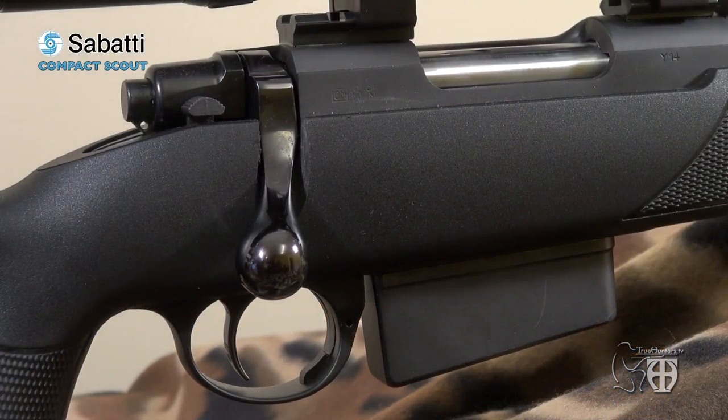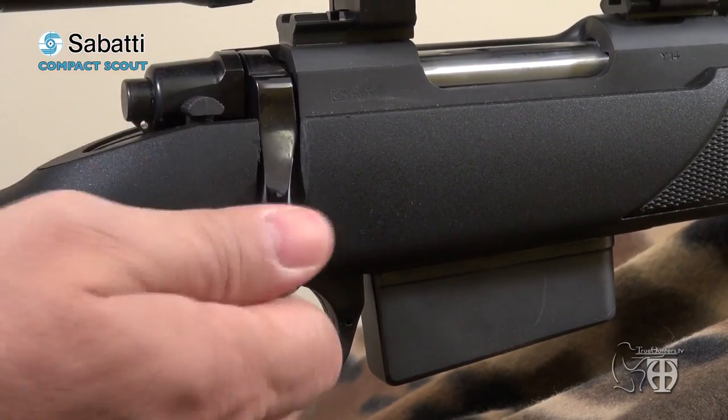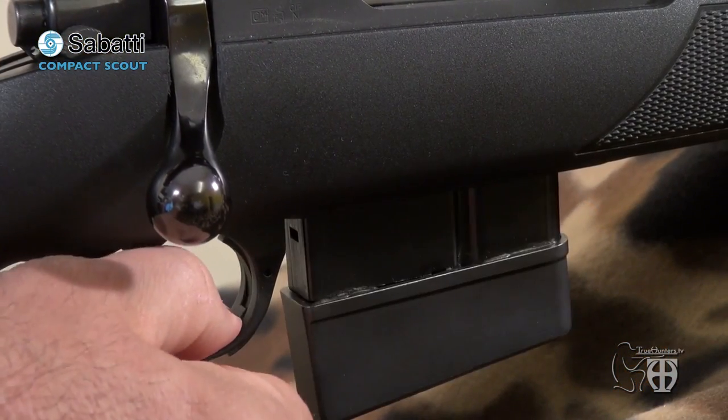Sabatti also offers the French stacker system, which I personally adopted for my field test. The safety is the standard two-position type: forward is fire, rearward is safe and locks the bolt closed. The bolt release is located at the left rear of the receiver. The magazine release is a lever protruding rearward from the front of the cast aluminum trigger guard. The muzzle brake can be unscrewed and the threading fitted with an included ferrule, and in countries where it is allowed, a silencer or suppressor can be mounted on this thread.